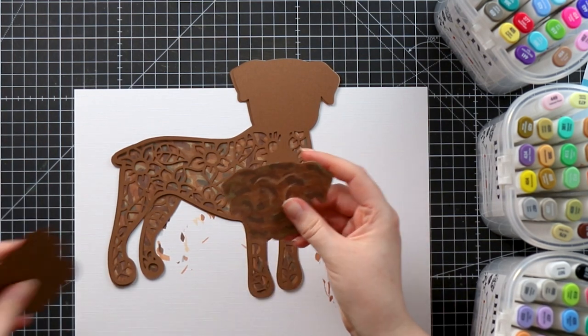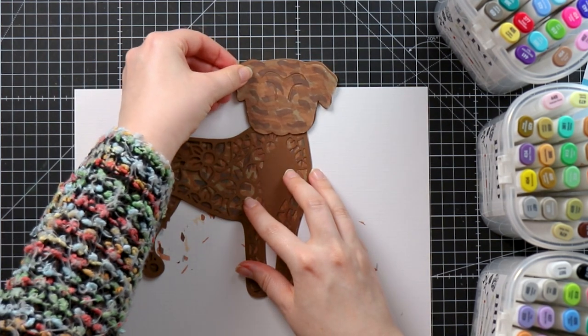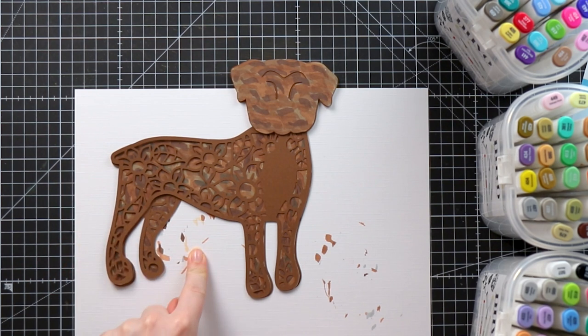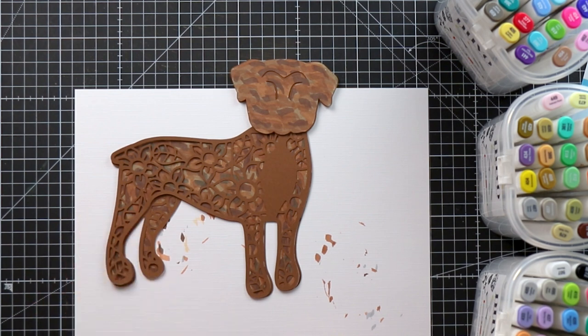I've also done the head, and once I've put the white stripe down the middle you'll see the head with all the different colors too. I'm really happy — I think this is going to look good. I'm going to stick everything together now and then move on to the printed brindle option, which uses a photograph I've taken and turned into a pattern, so we'll use print-then-cut on that one.